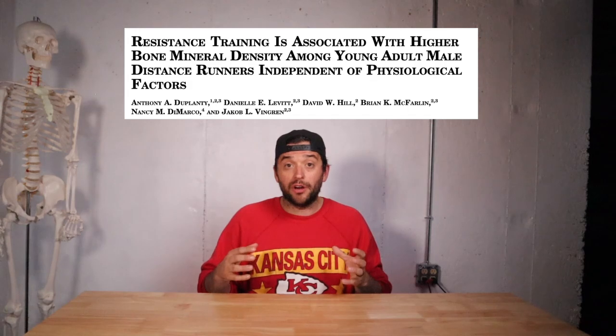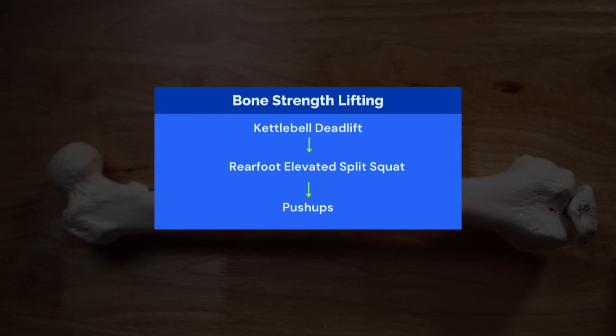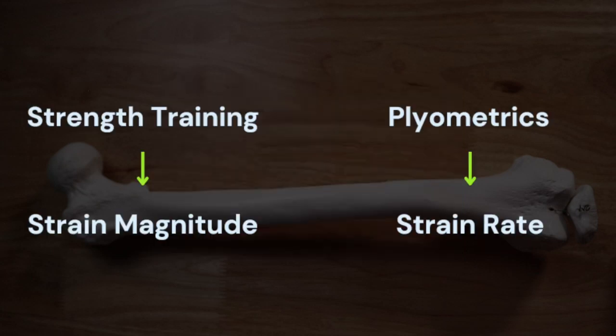Running is not ideal for bone density, but there are things you can do to improve bone density and strength while training. It's been shown that runners who lift weights have denser bones, as shown by this graphic from Duplantie and colleagues. Incorporating heavy resistance training — loading the bones you want strong — is one of the easiest interventions. A typical program focused on bone strength would look like: three big movements, two to three sets, focusing on increasing weight every one to two weeks. You can also add faster movements like plyometrics. Heavier lifting addresses strain magnitude; plyometrics address strain rate — both loading characteristics your skeleton prefers.